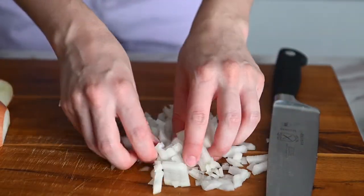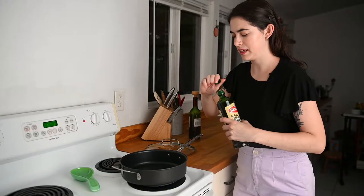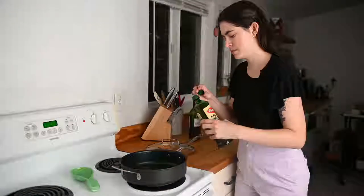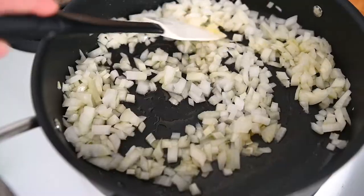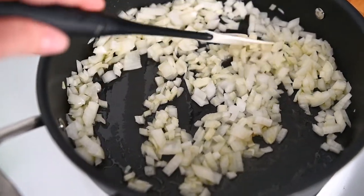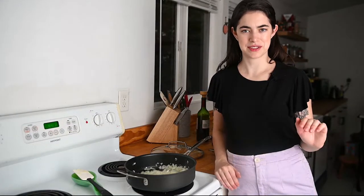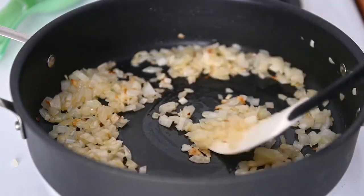That gives us some really tiny pieces. I've got the pan heating at medium heat, so I'm just going to add a drizzle of olive oil, then add in those onions. I'm cooking these until they're really golden and have a nice brown tinge to them. This part usually takes about eight to ten minutes, so you can prep the rest of your ingredients while you're waiting. Make sure to stir occasionally.